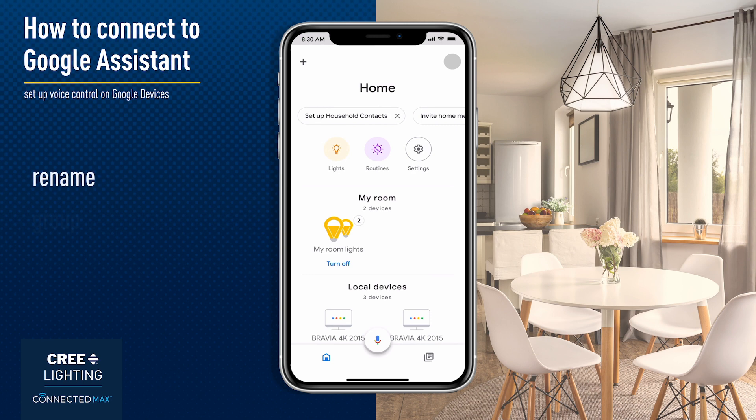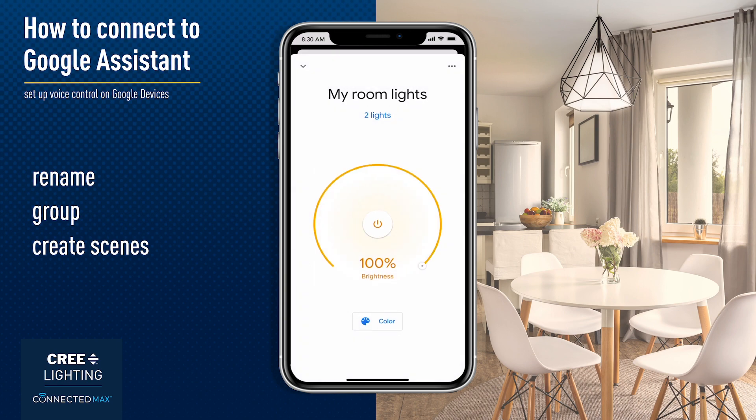You can rename, group, or create scenes that Hey Google will respond to when you use your voice assistant. Hey Google, turn off lights in the kitchen.